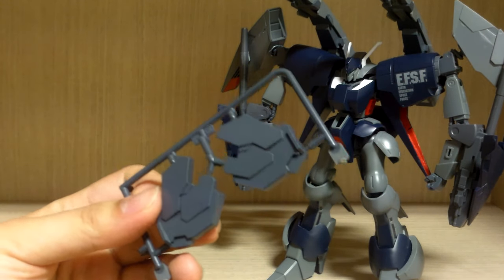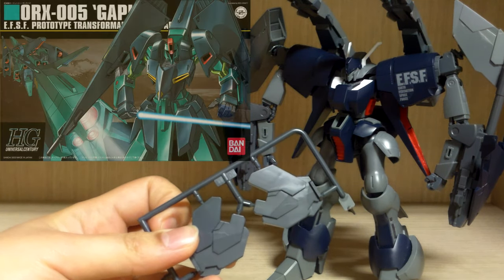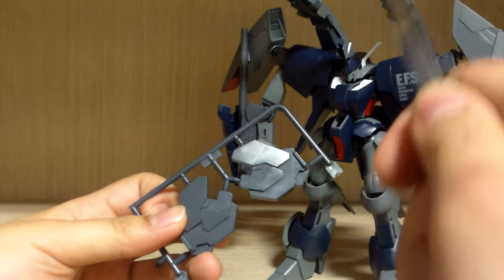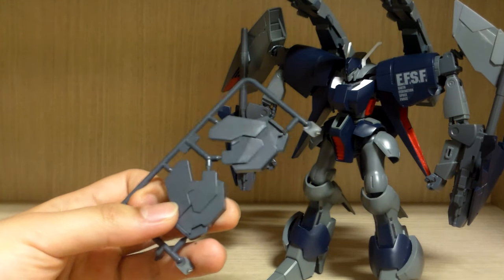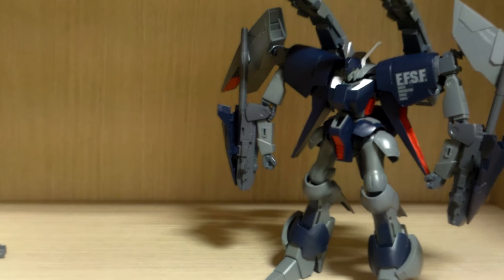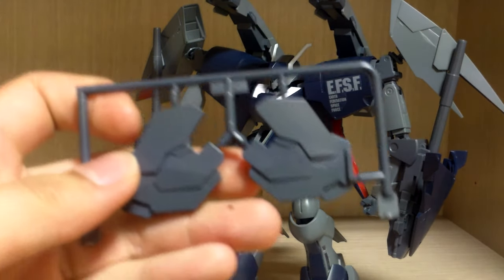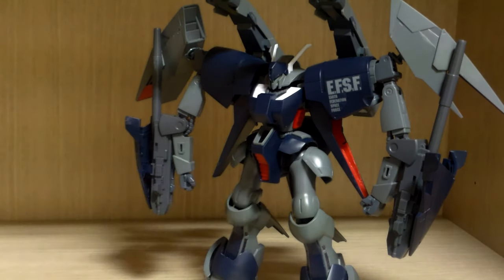You get two sets of connector pieces. As noted in the instruction manual, if you own an HGUC Gaplant you can connect its booster unit to this kit in transformation mode — these middle section parts are for connecting that booster. Also, you do get all the pieces for making the normal Byarlant Custom, which is a pretty good deal. I don't own the Gaplant, so I won't be showing that part.